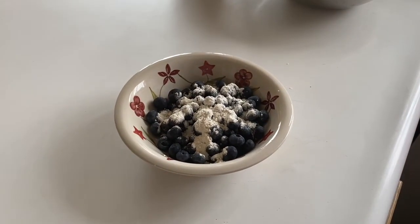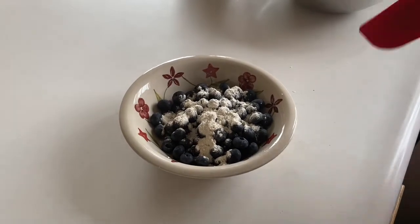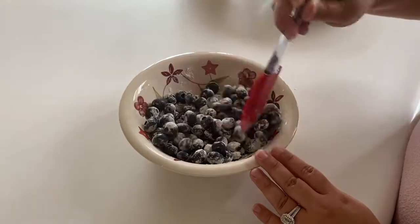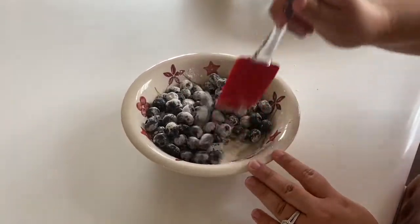The reason why I like to add a little bit of flour to the blueberries is to help them. Sometimes if I don't add flour, they tend to go to the bottom of the pan, so I feel like this helps.